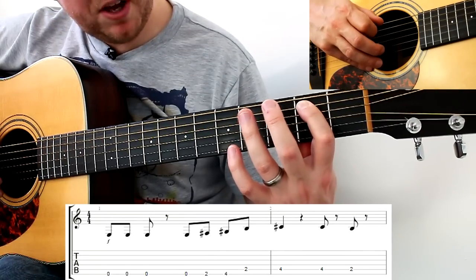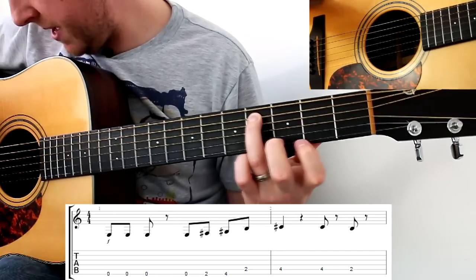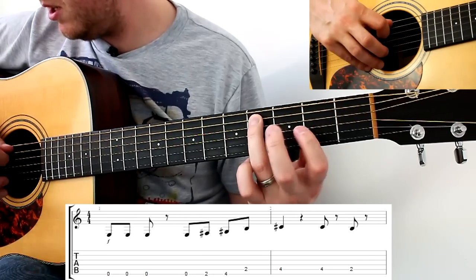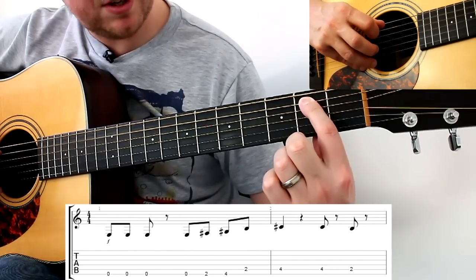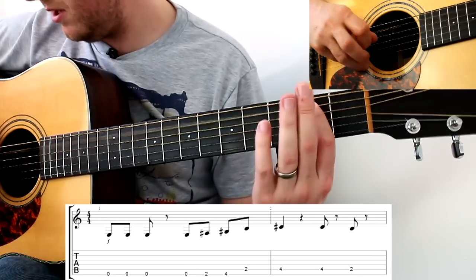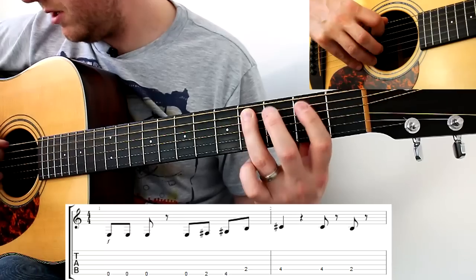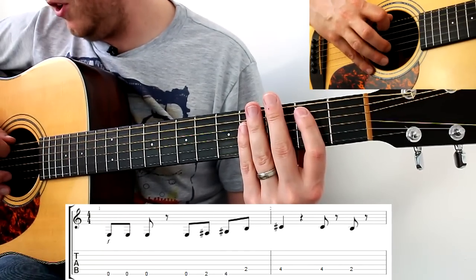Next bar: fourth fret on the A string. Play that once, then again, then second fret on the A string. Joining those two bars together, we've got that phrase.